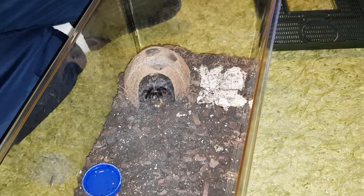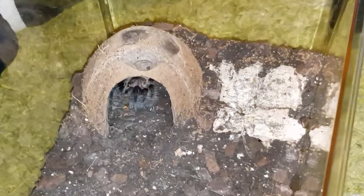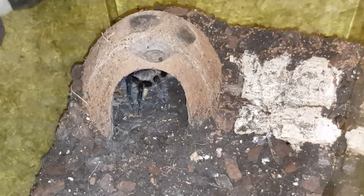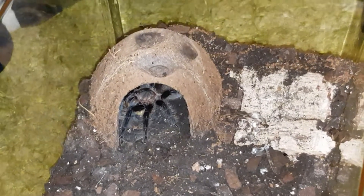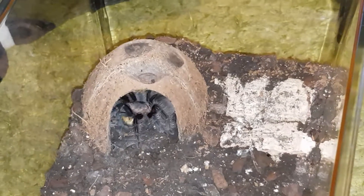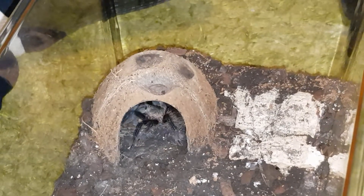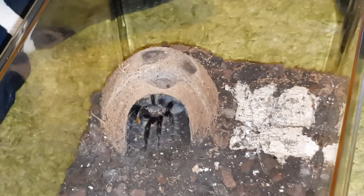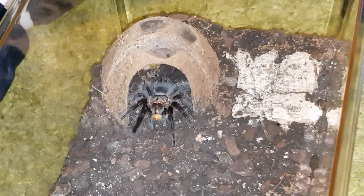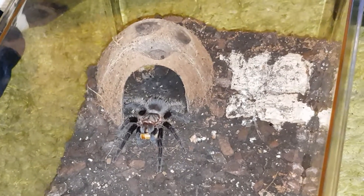There you go. She's lovely. Don't know if she's going to come out there — she is as well. She's come to see us. She's come to see me.